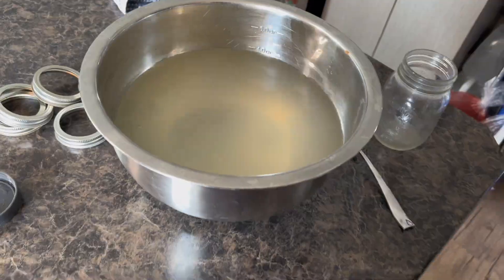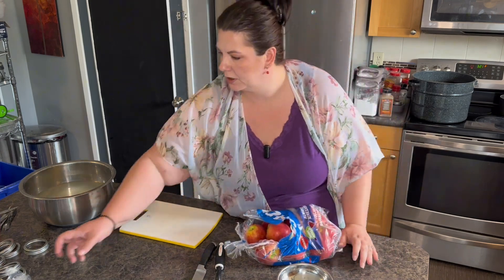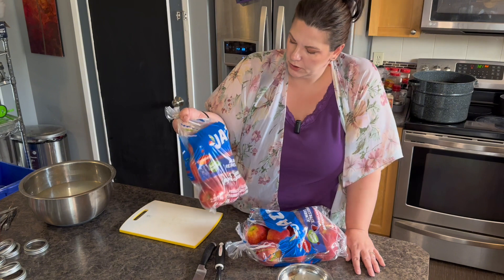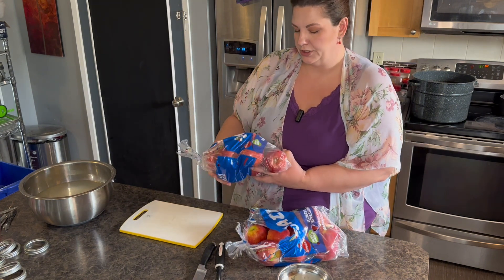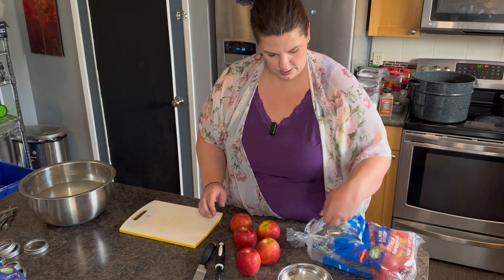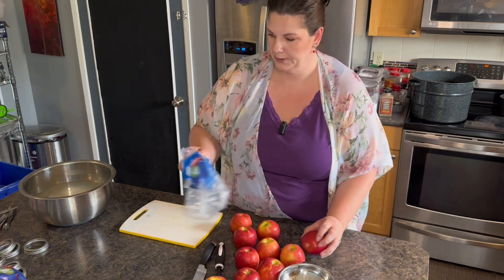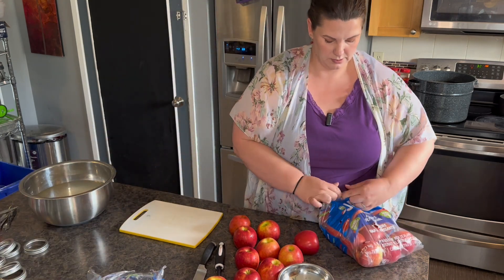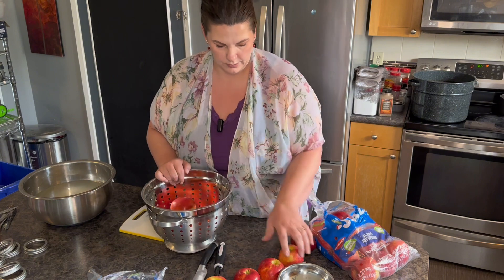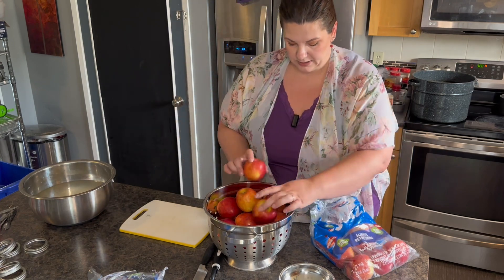Now let's start peeling and slicing some of these apples. I bought apples from Costco. You can use pretty much any kind of apple, but I know some people are very specific on what kind they use. These are called jazz apples — they have a sweet, tangy, crunchy taste. I don't want any of the waxy coating or pesticides to accidentally get in, so we're just going to rinse them.